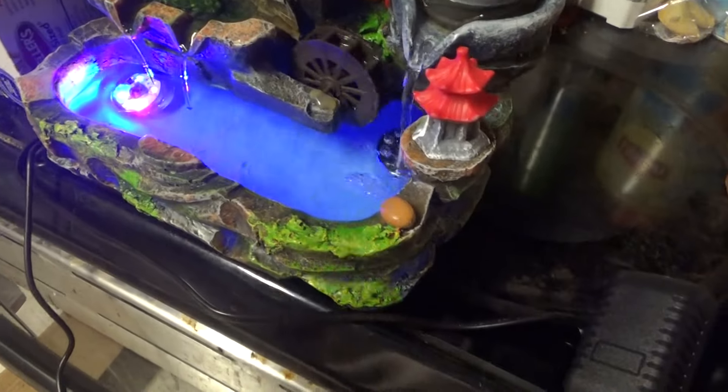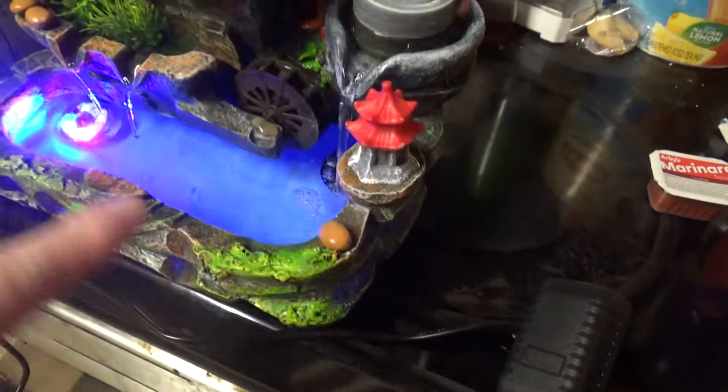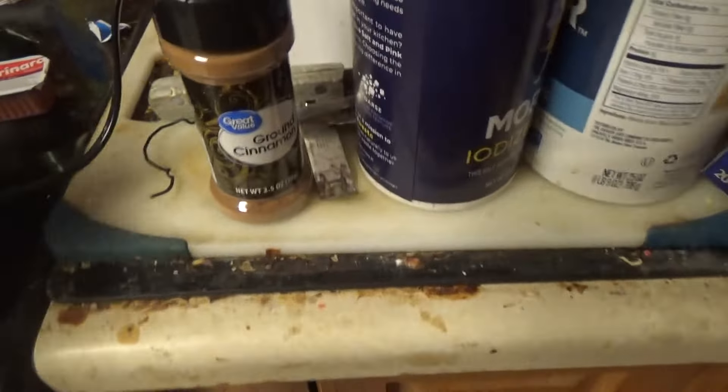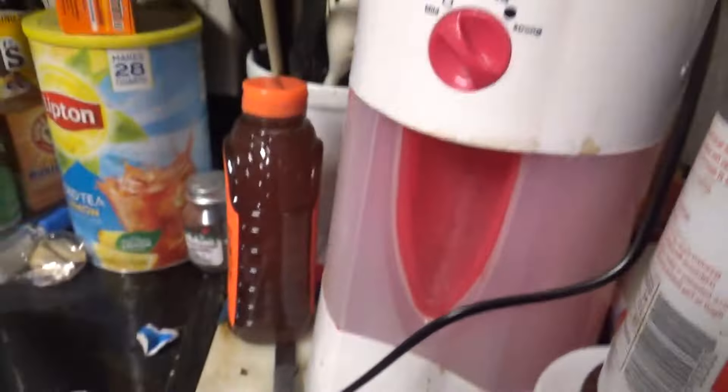Hey everyone. I bought my uncle one of these fountains and I also bought myself one. This is my fountain that I bought myself. I don't have it all the way plugged in because it's got another cord that's got like an atomizer. I gotta plug that in and I'll show you what it does.